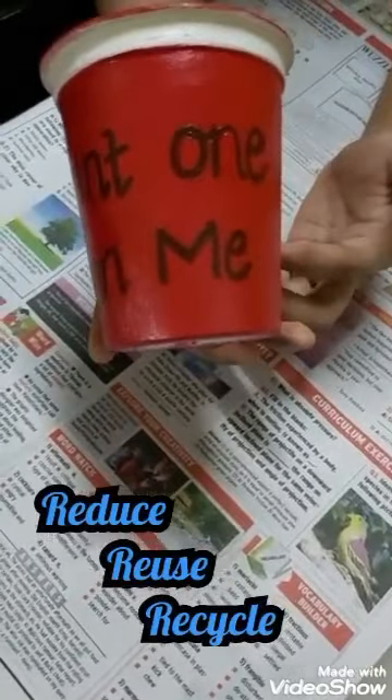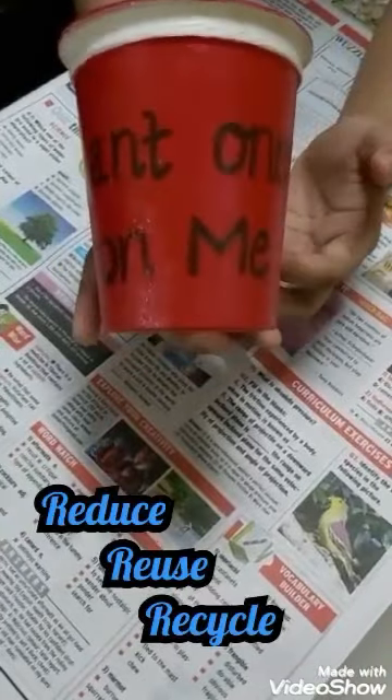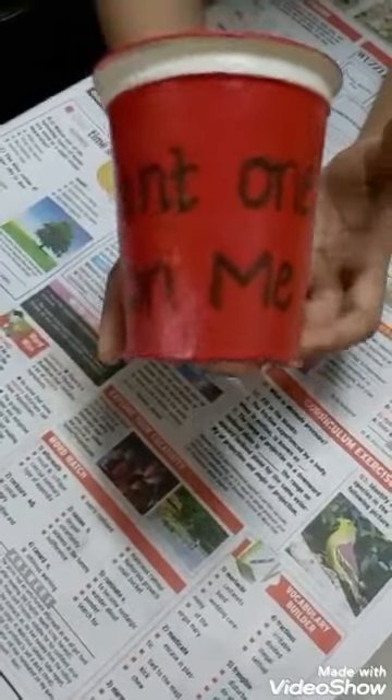Hi guys, I am Anusha here. Today I am going to show you how to reuse an empty container in the most effective way.